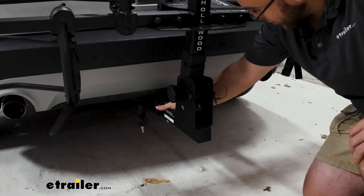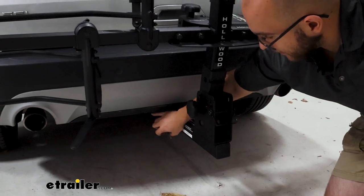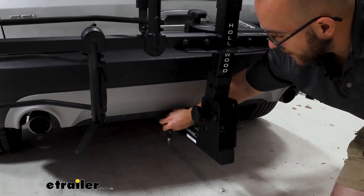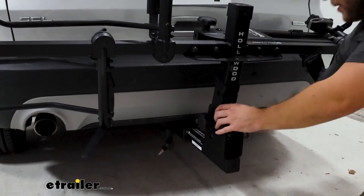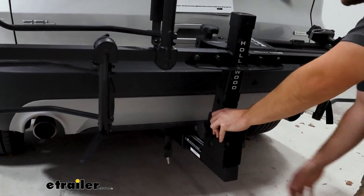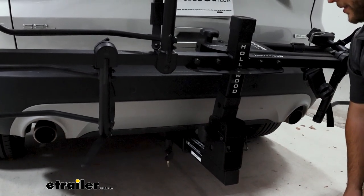The shank is going to be for two inch hitches, and it's also going to come with an anti-rattle bolt and lock. This lock is going to be keyed alike with the rest of the locks on this bike rack. And as you can notice, as I'm moving the shank, it's actually going to take out all the shake and play with that anti-rattle system.